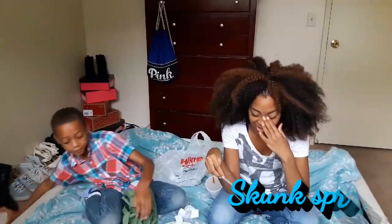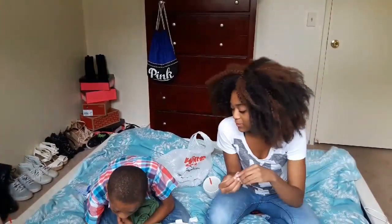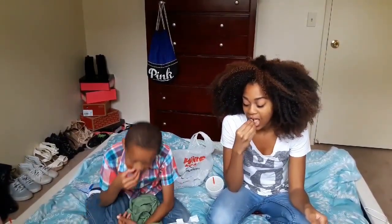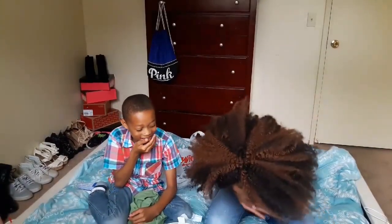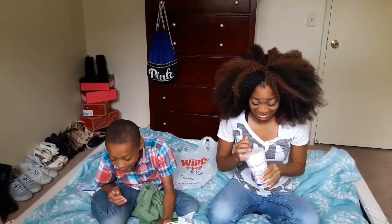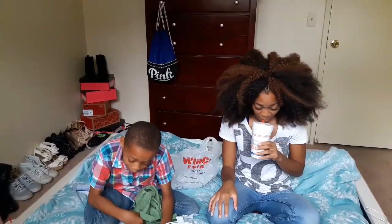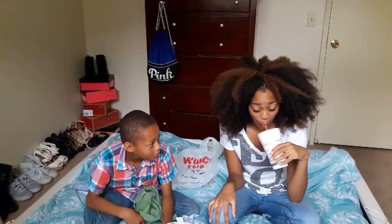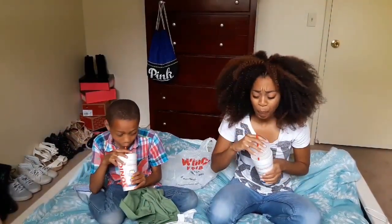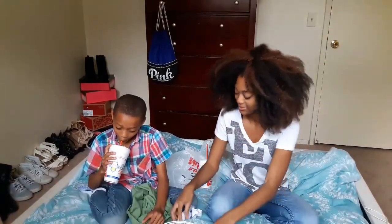Skunk spray and licorice — oh, this is both so nasty. Skunk spray or black licorice. Oh my god, oh my god, oh my god! You got licorice, I got skunk spray — ew! I could not eat that, I could not eat that. I gotta taste a little soda — oh no!